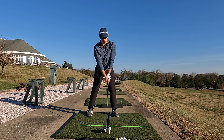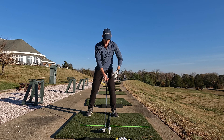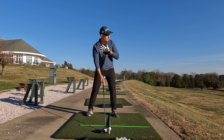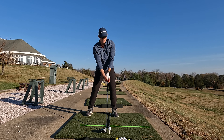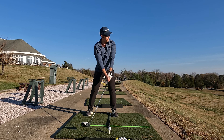So now we're going to set up to the ball with our driver, making sure the ball is more towards the front of our stance. We are going to cheat a little bit by angling our hips and our shoulders up to promote that upward angle of attack. And here we go.